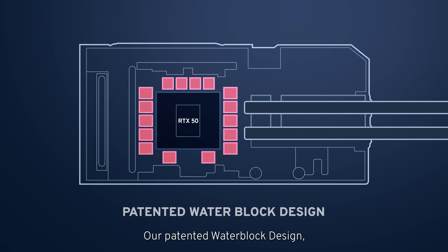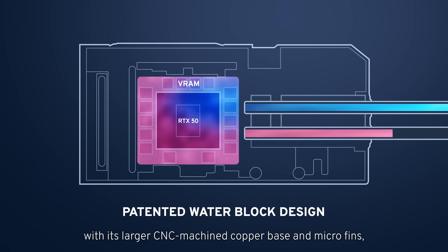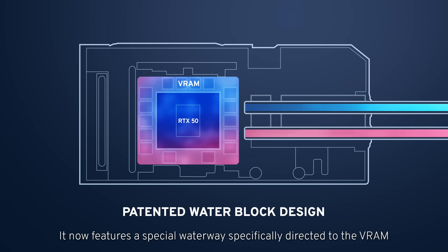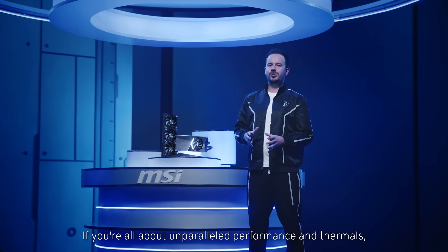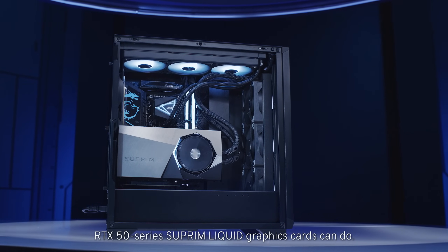Our patented water block design, with its larger CNC machined copper base and micro fins, further improves VRAM thermals. It now features a special waterway specifically directed to the VRAM, enabling much lower VRAM temperatures. If you're all about unparalleled performance and thermals, you'll love what our latest RTX 50 Series Supreme Liquid graphics cards can do.